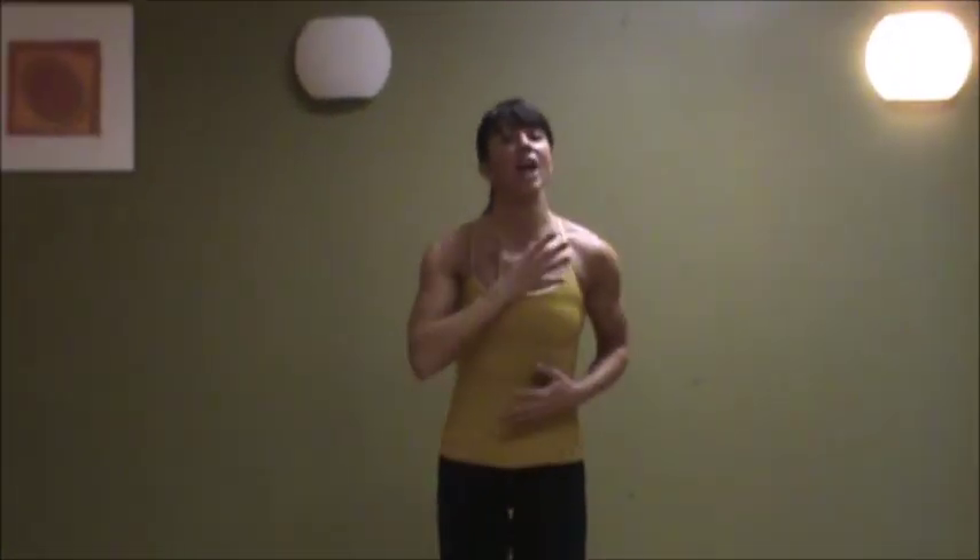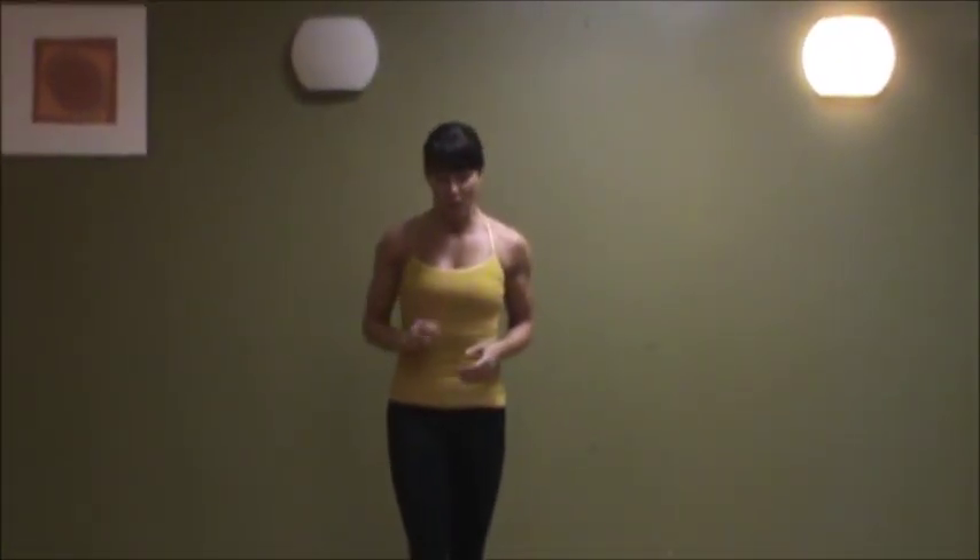Another great core blast for you called a crisscross jack. It's a modification to a jumping jack. Fantastic for the lower body — you're going to hit your glutes, your quads, your inner thighs, and you're going to challenge your cardiovascular strength as well.